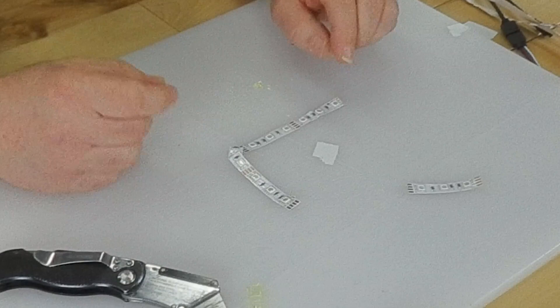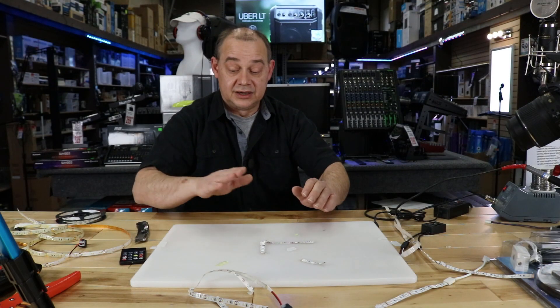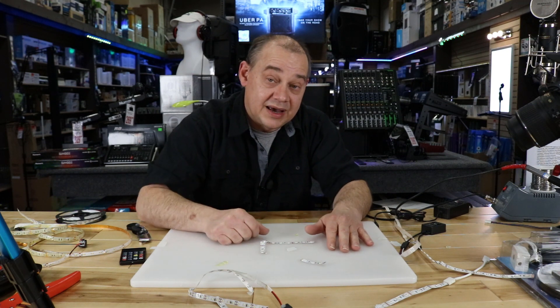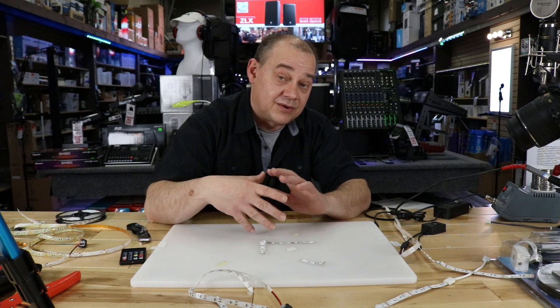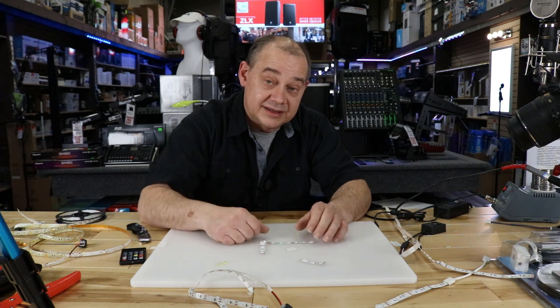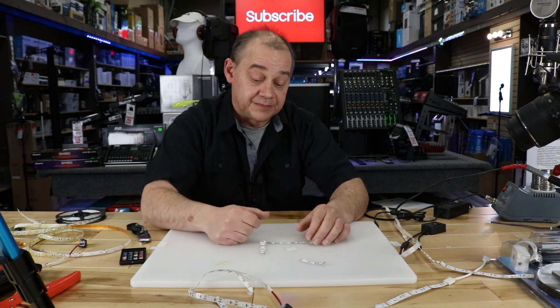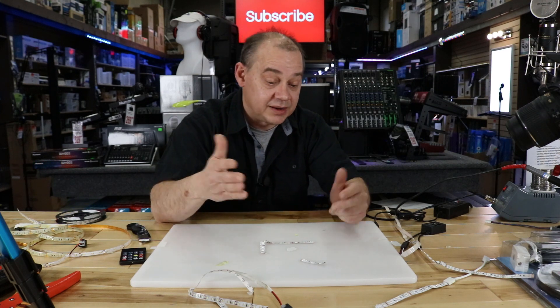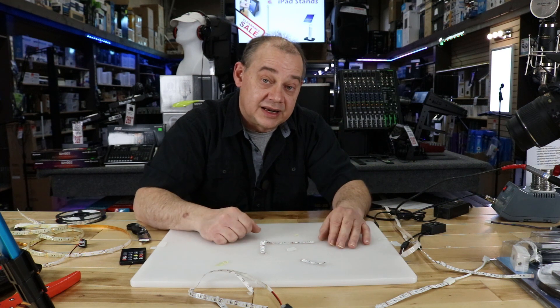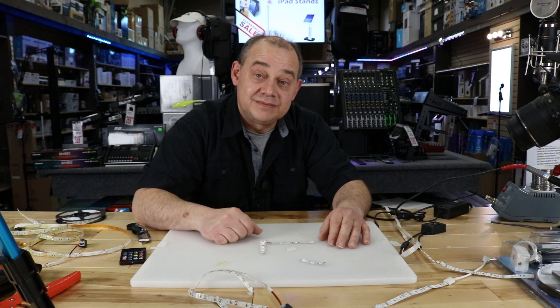This is all about our affiliate link and partner program with Amazon — links are down below with all the lighting options we can bring to you. If you like the video, give us a thumbs up, please subscribe to the new channel, and hit the bell button so you know when the next video is up. Thanks for watching, bye for now.